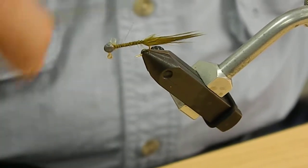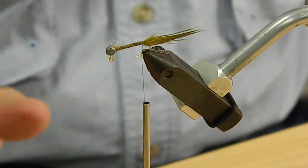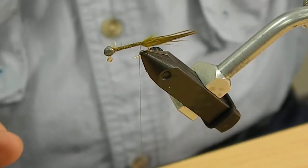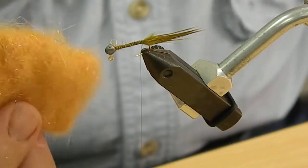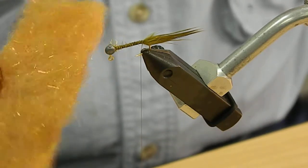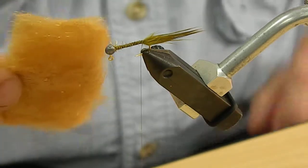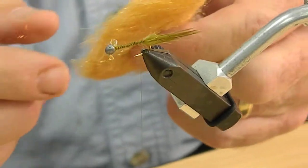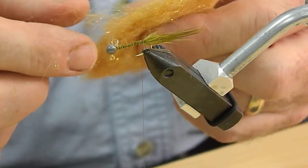Just want to make sure that's good and attached. Come right up to the end of the wrapping and let that hang — I like to let it rest on the table so it doesn't bounce around. Today we're going to use a dubbing that's synthetic that imitates red squirrel abdomen or belly hair. It's got a little sparkle to it, which is fine. If you've got the real thing that's even better, but some folks aren't squirrel hunters and the actual real thing is hard to come by.